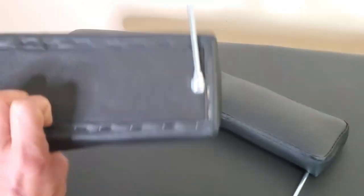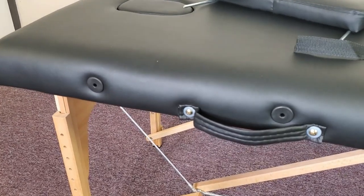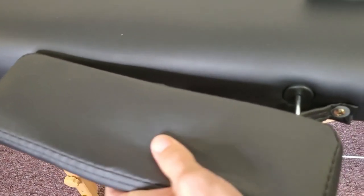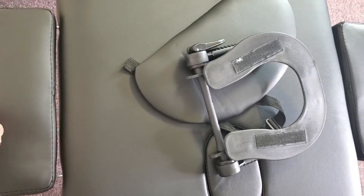For the side armrest, this is what it looks like. You can see those two holes right there — go ahead and insert it right into the holes and then just slide that in, just like that. The armrest on the other side fits the same way.